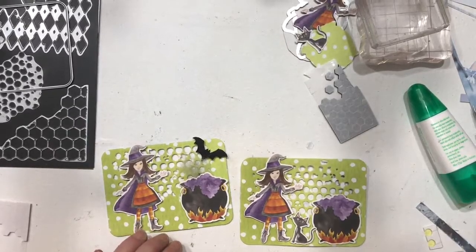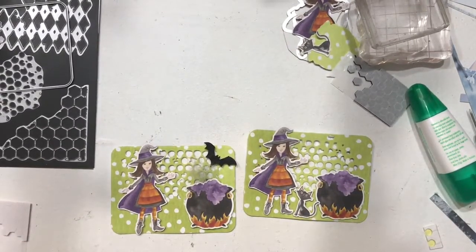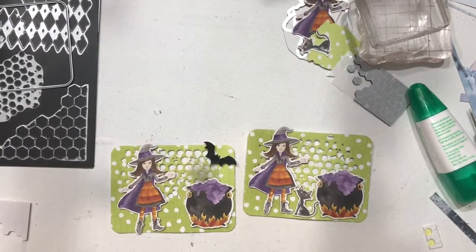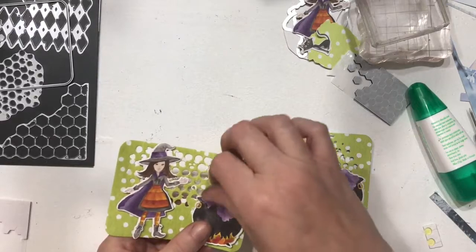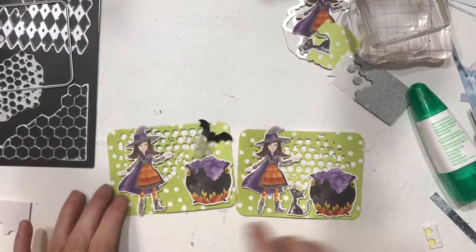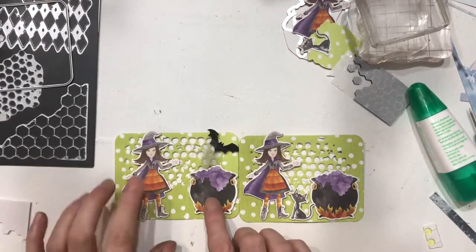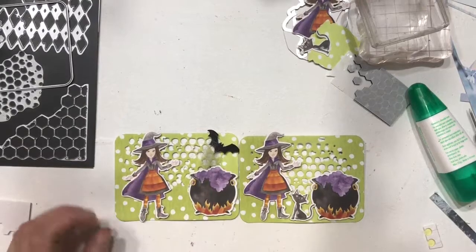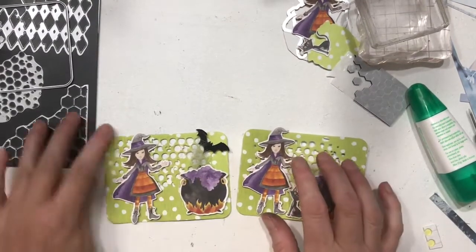Give me a comment down below — tell me which one you like or if there's something different you would have added. I can do three elements, so I'm kind of sneaking the fuzzy in on that one. I'm fudging just a little bit because I've got my base which is the green paper, and then I've got my witch and the cauldron and the bat or the cat — pick one. I'd love to hear what you think.